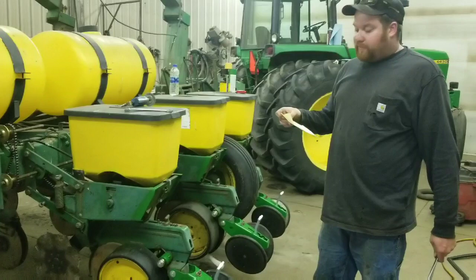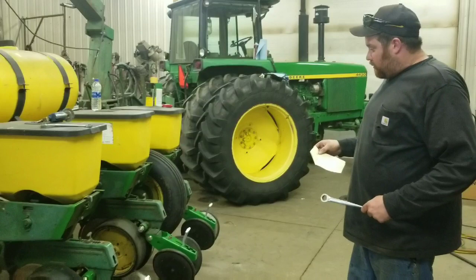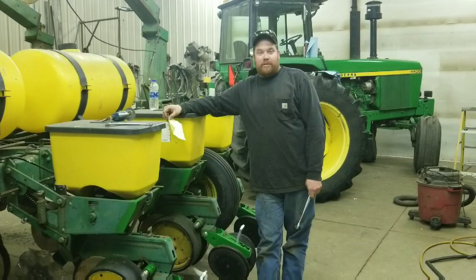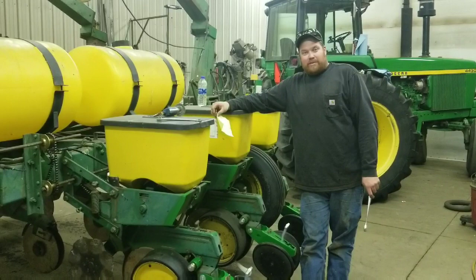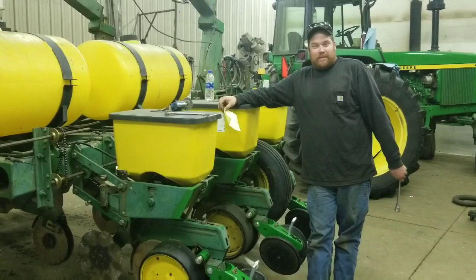The part number is K1700 from Shoupes, and I'm also going to put a screenshot of the website with the part number at the end of this video. So that's it. It's been a game changer for us — made the planter plant like new, so it's a good product. That'll be it for this episode. If you enjoyed it, give me a like and subscribe, I greatly appreciate it. And if you have any more questions, just leave them in the comments. Thanks for watching.